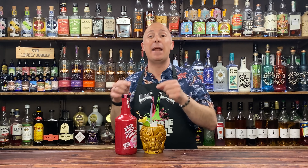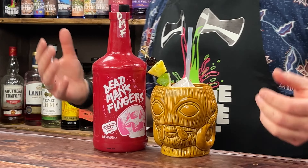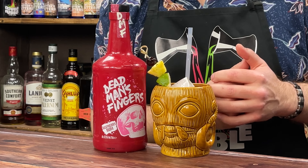In this video, I've got some proper awesome inspiration for you for Dead Man's Fingers Raspberry Rum. If you haven't got the Raspberry Rum, don't worry — you can use normal rum, a bit of raspberry liqueur, something like that. But you are going to want to stay tuned for this recipe.